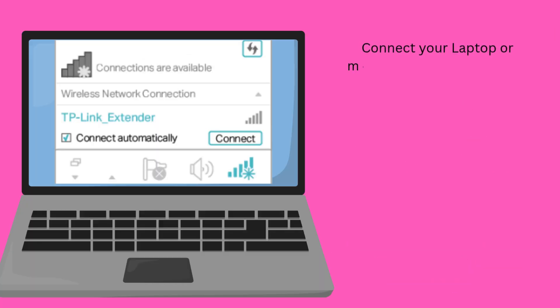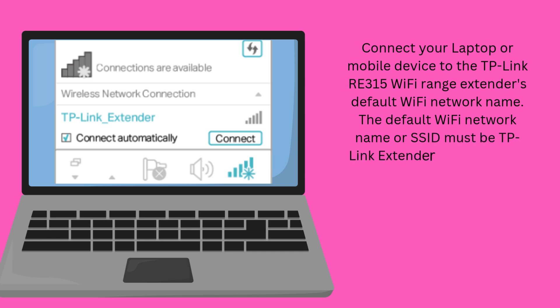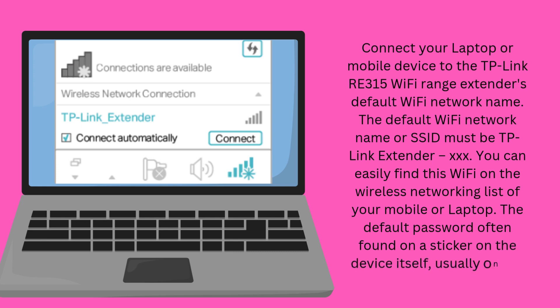Connect your laptop or mobile device to the TP-Link RE315 Wi-Fi range extender's default Wi-Fi network name. The default Wi-Fi network name or SSID must be TP-Link Extender XXX. You can easily find this Wi-Fi on the wireless networking list of your mobile or laptop. The default password is often found on a sticker on the device itself, usually on the bottom.